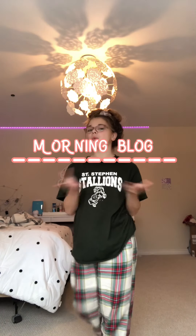Hey guys and welcome back to the girls. We haven't posted in so long. This is Alyssa, in case you didn't know, and this is going to be a morning routine.